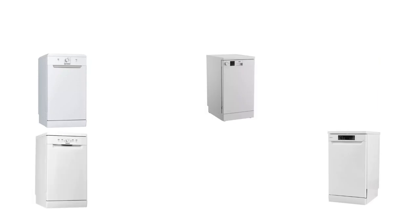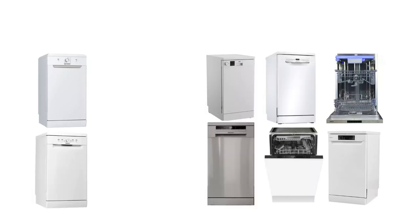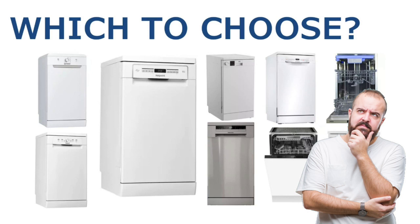In the market for a new dishwasher and don't know which one to choose? Stay tuned as I show how we went about choosing a slimline dishwasher for a small kitchen. We then review the actual model we bought and say whether it's any good or not.